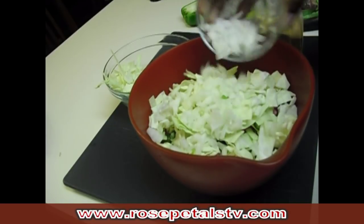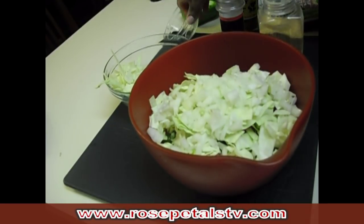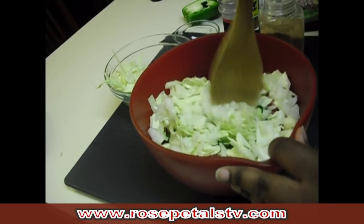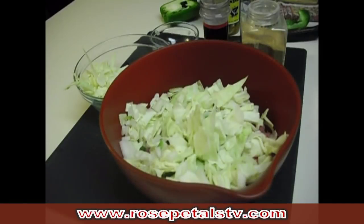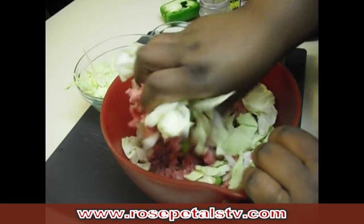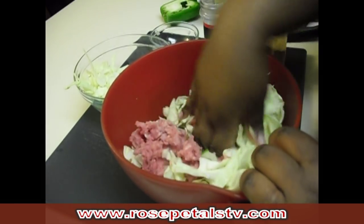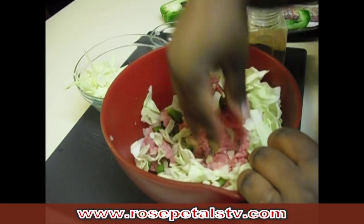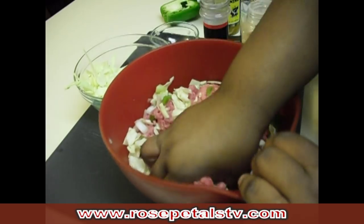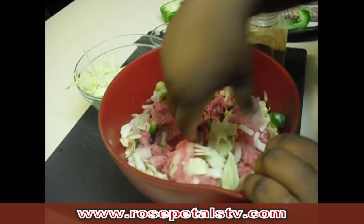Here we have some yellow onions — you can also use white. I'm going to set down the spoon and use my hands. Don't worry, my hands are washed. If you do not want to use your hands to mix your filling, go ahead and use a spatula or spoon — use whatever works for you. This is the method that works best for me, so I'm going to go ahead and dig in.